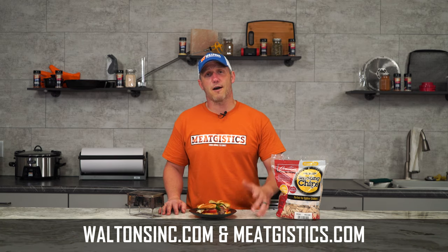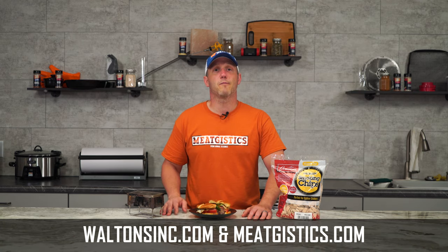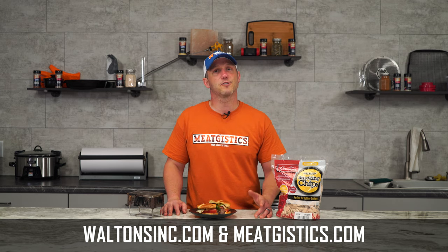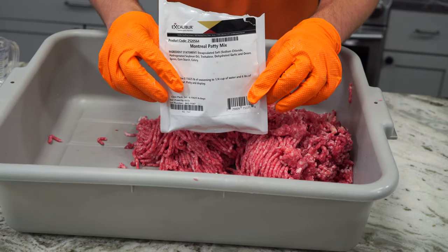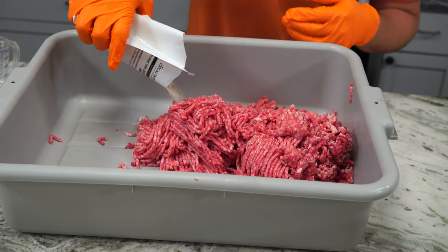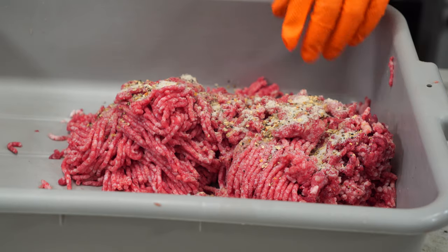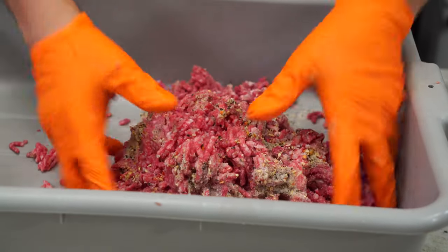As always, remember to like, comment, and subscribe, and visit waltonsinc.com and meatjistics.com to find everything but the meat. Thanks for watching, I'm John with waltonsinc.com, and I'll see you guys next time. Subscribe to Walton's YouTube channel to watch more amazing videos, or shop at waltonsinc.com to find everything but the meat. Check out our latest sales and giveaway video here, or watch another handpicked video by clicking here.